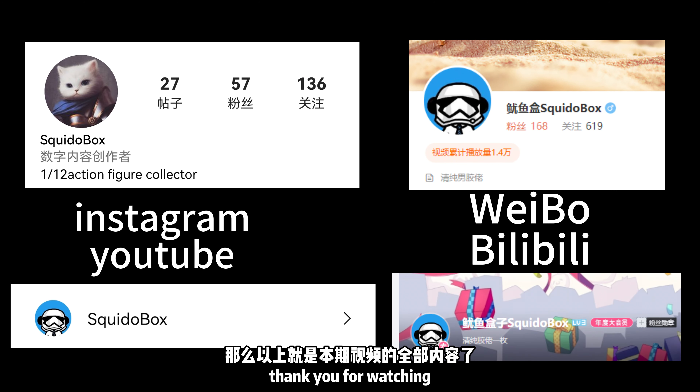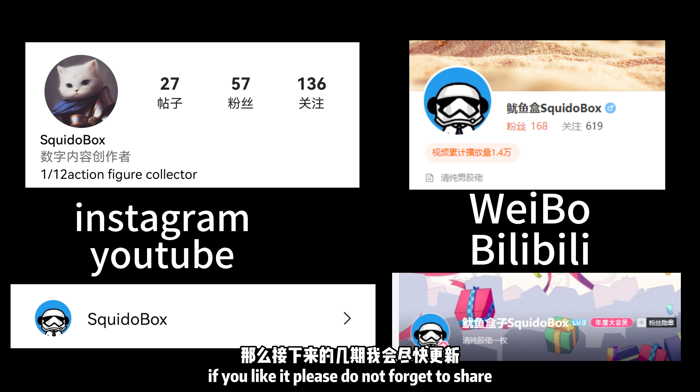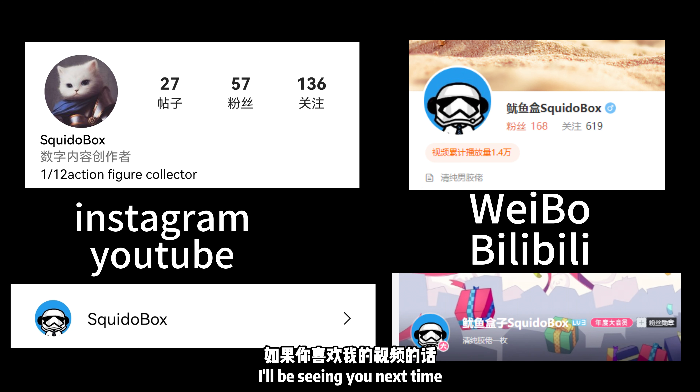And that's so much for today's video. Thank you for watching. If you like it, please do not forget to share, like, and subscribe. I'll be seeing you next time.